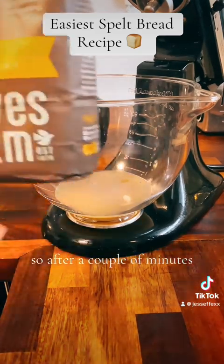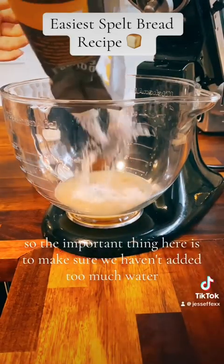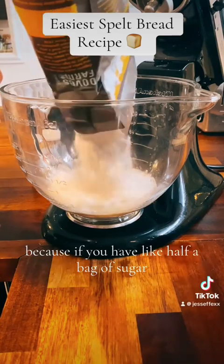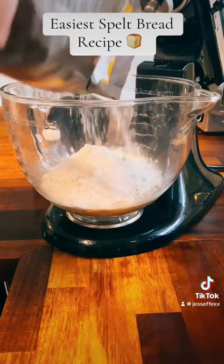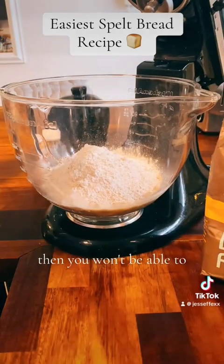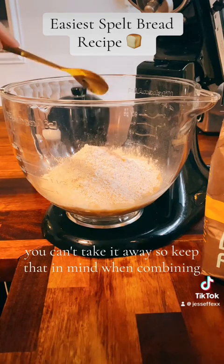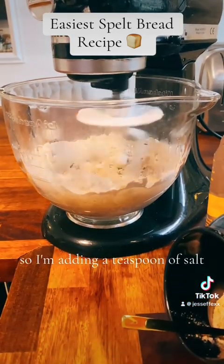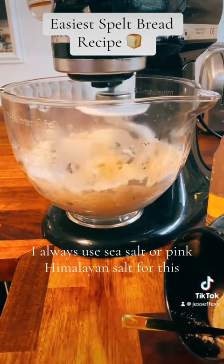After a couple of minutes we're going to add in our flour. The important thing here is to make sure we haven't added too much water — you can always add more water but you can't take it away, so keep that in mind when combining. I'm also adding a teaspoon of salt; I always use sea salt or pink Himalayan salt for this.